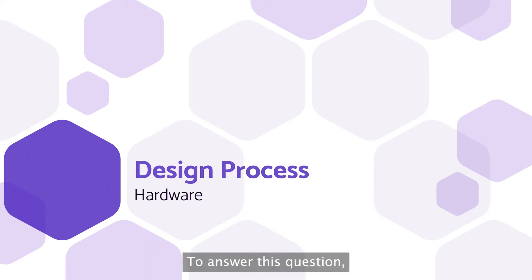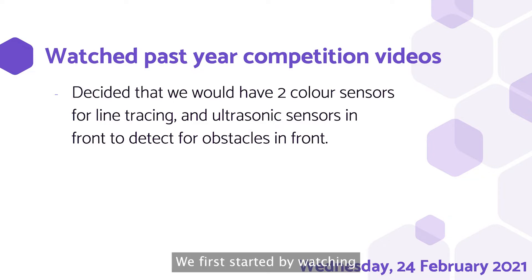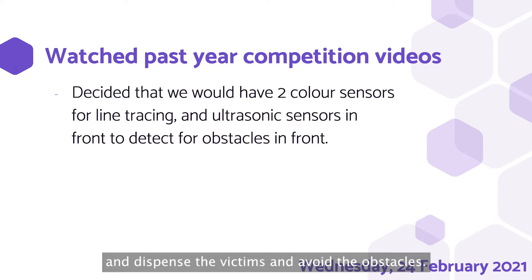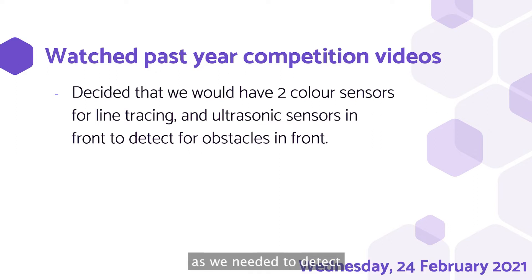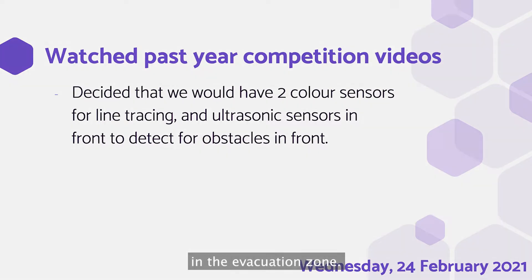So how did we get here? To answer this question, we have to go back in time to when it all started, Wednesday the 24th of February 2021. We first started by watching past year competition videos to get an idea of possible ways to line trace, pick up and dispense victims, and avoid obstacles. Through an hour of watching videos, we decided on having two colour sensors to detect green on either side of the line when meeting a junction, and an ultrasonic sensor low to the ground pointing forwards to detect for obstacles and victims in the evacuation zone.